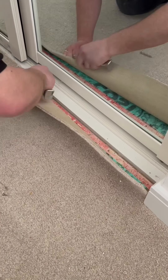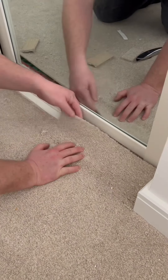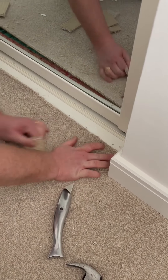Then we're just going to trim in the carpet. I like to use this method so we're not scratching the front of the MDF on the wardrobe, because it can be easily marked.